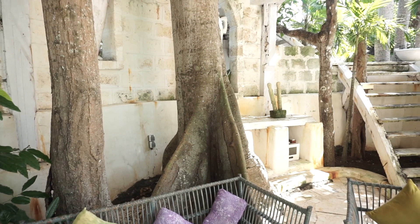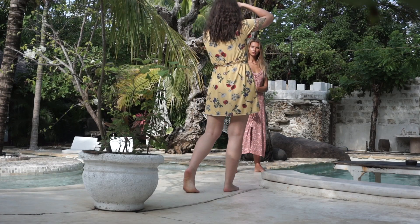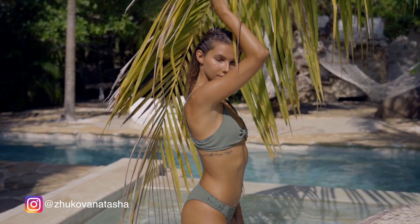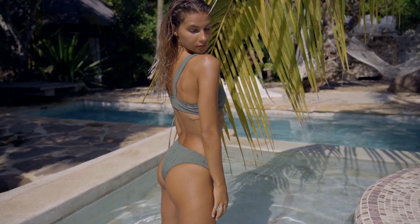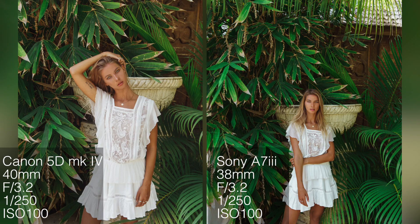I shot at this beautiful location called the Alchemist, in Uluwatu — a gorgeous area of Bali with really blue water. I was comparing the Sony with my Canon, taking photos side by side to see how it works against my DSLR. I found that my Canon focusing is a bit dodgy, but the Sony images were way sharper. The dynamic range on Sony is also a bit better, as you can see on screen.